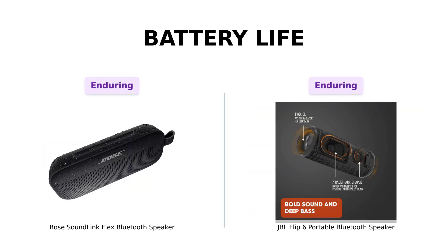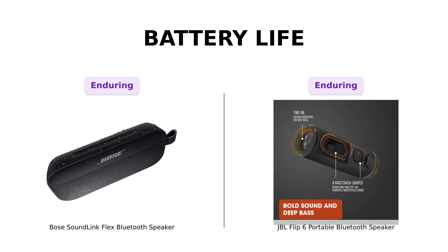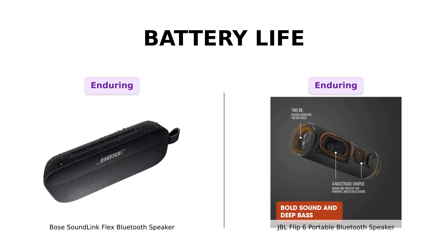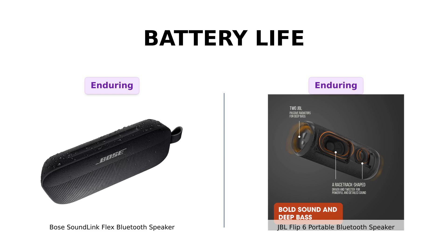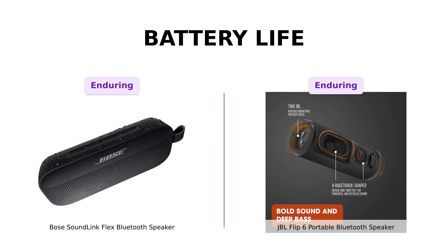Moving on to battery life, both the Bose SoundLink Flex and JBL Flip 6 offer impressive playtime of up to 12 hours. Reviewers of the Bose note that it can last one to two weeks with regular use, which is fantastic for long outings. Similarly, the JBL has been praised for its reliable battery life, making it a favorite for parties. With both speakers offering the same battery duration, it's a tie here, as both ensure your music keeps playing through the fun.